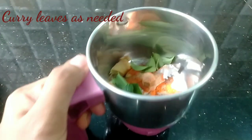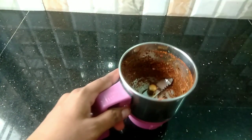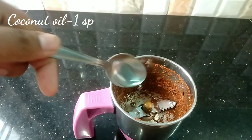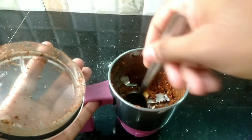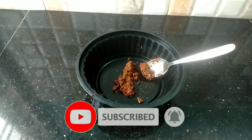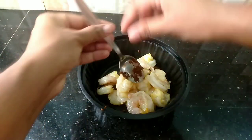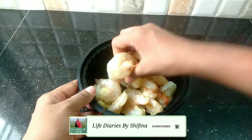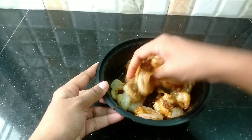Let's grind it. We add a grain of it, we add 1 spoon of the ground spice. Let's put the prawns in the masala with salt and mix it in the masala. Let's marinate the prawns in the masala.